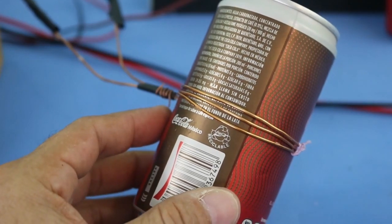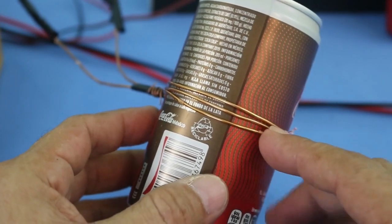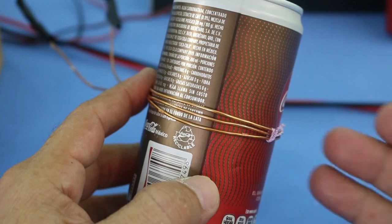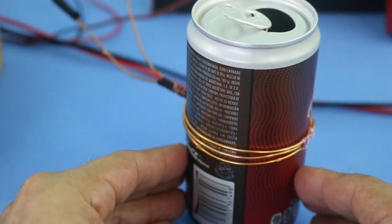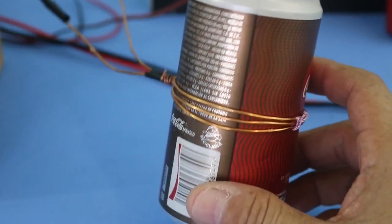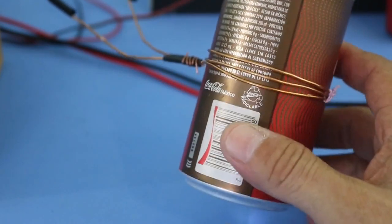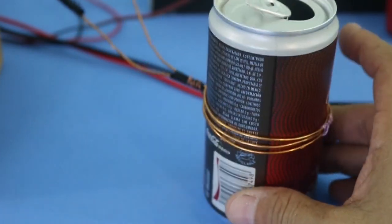The magnetic field is very high because we are releasing all the energy of the capacitor in just a fraction of a second. As you know, power is energy divided by time, and the time is very small so the power is very, very high. When you have a large enough energy in the capacitor bank, you can even break the can in two. However, my capacitor bank is only 350 joules of energy, so I'm not sure if I will succeed. So let's try to see if we can make any damage to the can.